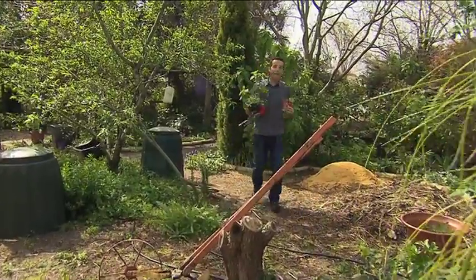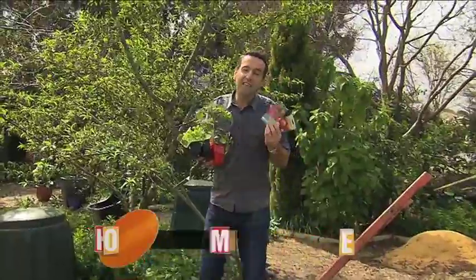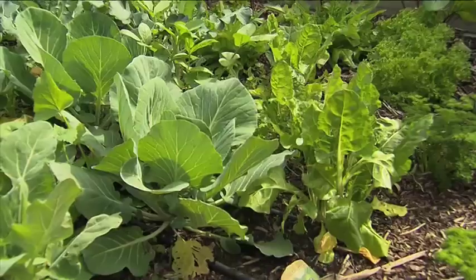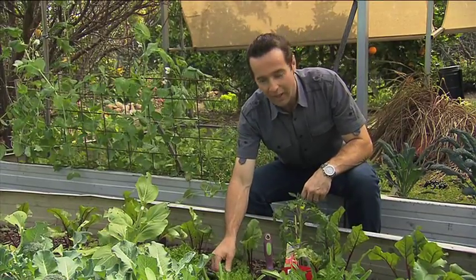Spring has sprung early this year and the nurseries are already full of fresh fruit and vegetable seedlings. You can easily grow your own from seed, or if you want to get a jump start on your summer salad, you can buy seedlings or plants like these. And before you know it, you'll be picking your own fresh vegetables from the garden.